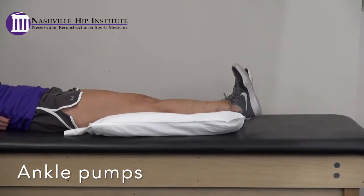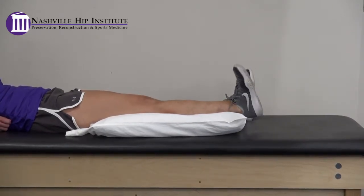Ankle pumps. Lie on your back with your surgical leg extended. Slowly pump your ankle, moving your toes back and forth.